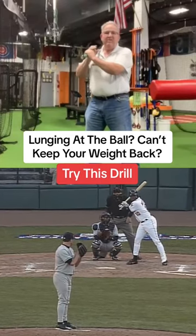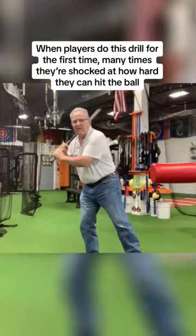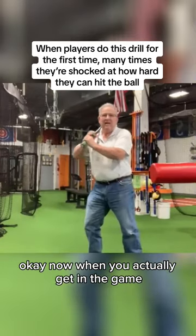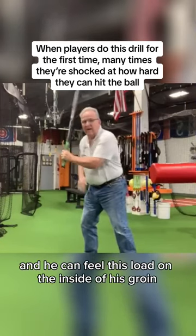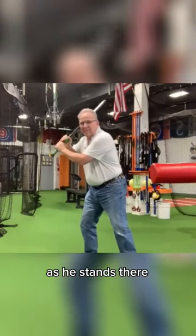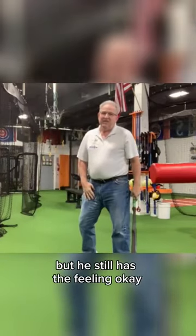Stand 45 degrees and start to coil and don't let this leg come in. Now when you actually get in the game you're going to let this leg come around as you coil and get ready to stand a little open, and you can feel this load on the inside of his groin as he stands there. Now when he coils and this leg picks up, his leg will come over, but he still has the feeling.